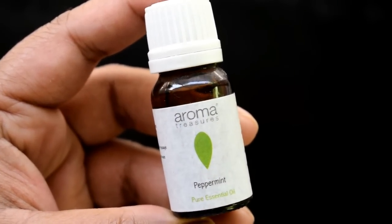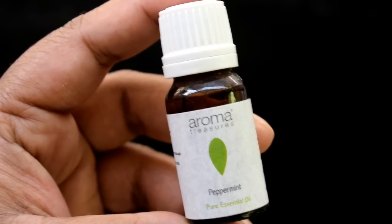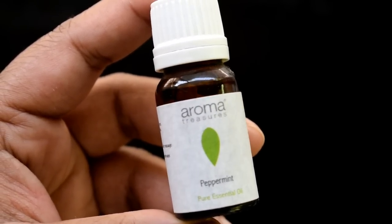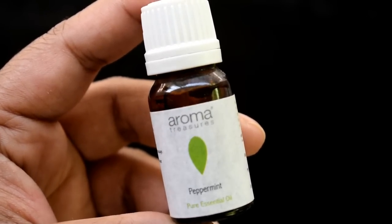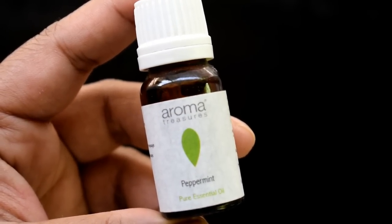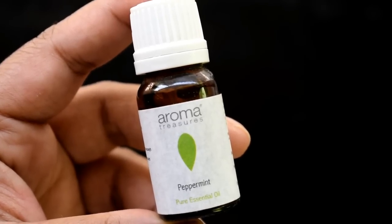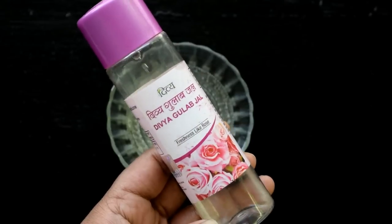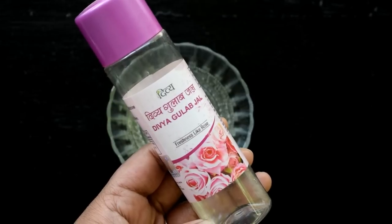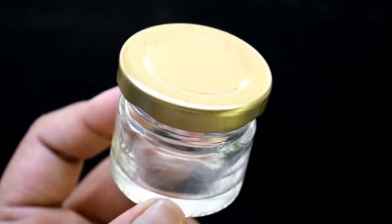Lastly, I will add mint essential oil — I am using a peppermint essential oil. The mint will give a cooling effect. This ingredient is optional; if you want, you can skip it. If we need some liquid to liquefy the serum, the gel is the best option. I also have a small clean glass container to store the serum.